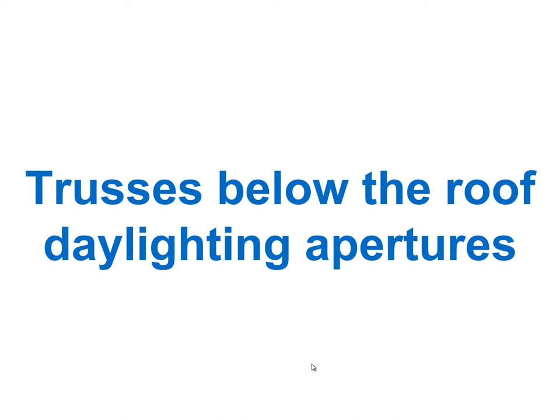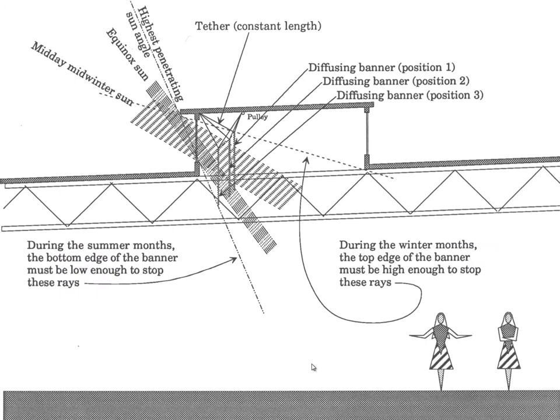First we look at trusses below the roof daylighting aperture. A classic example is this retrofit done on an existing building for the headquarters of the Body Shop Corporation. There is vertical south-facing glass with baffles — in this case movable translucent banners that diffuse light in all directions — and then north glazing to keep a more level amount of light in the space.